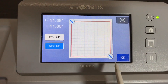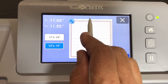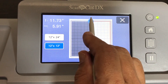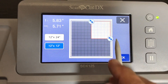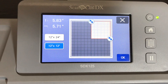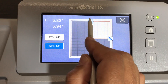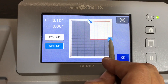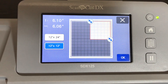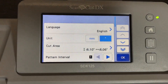Let's go into Settings and make the cutting area six by six inches. I put in a 12 by 12 piece of mylar but I'm just going to use the top part of the mat. We'll make it six by six. That's the cutting area - so now when I create a shape and put it on the mat it will be constrained to that six-by-six area.